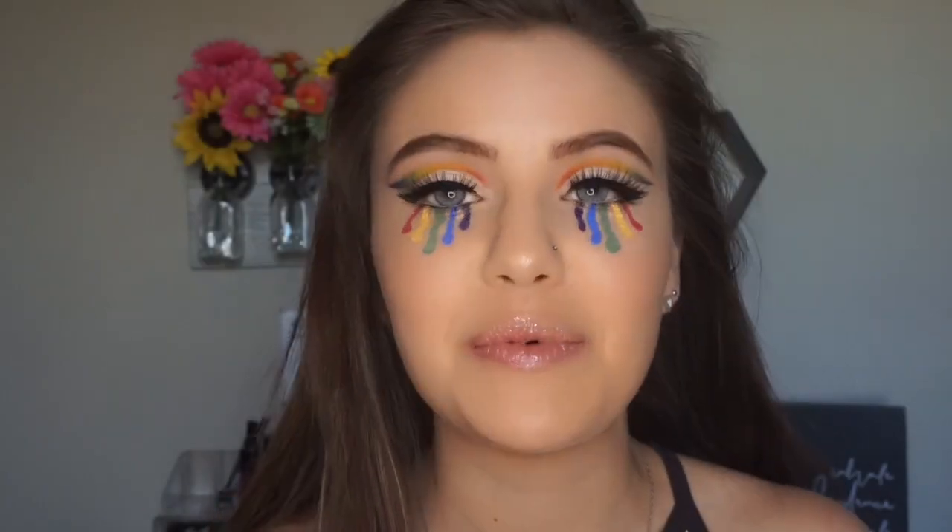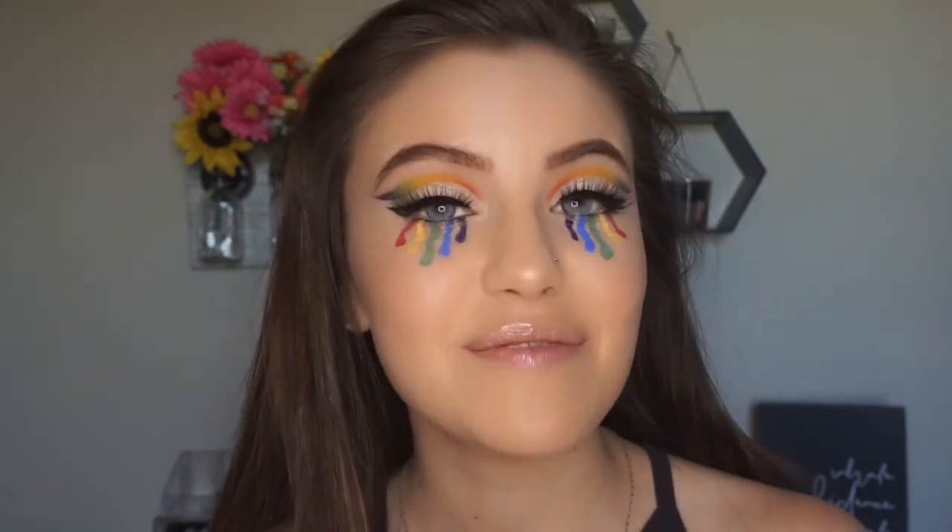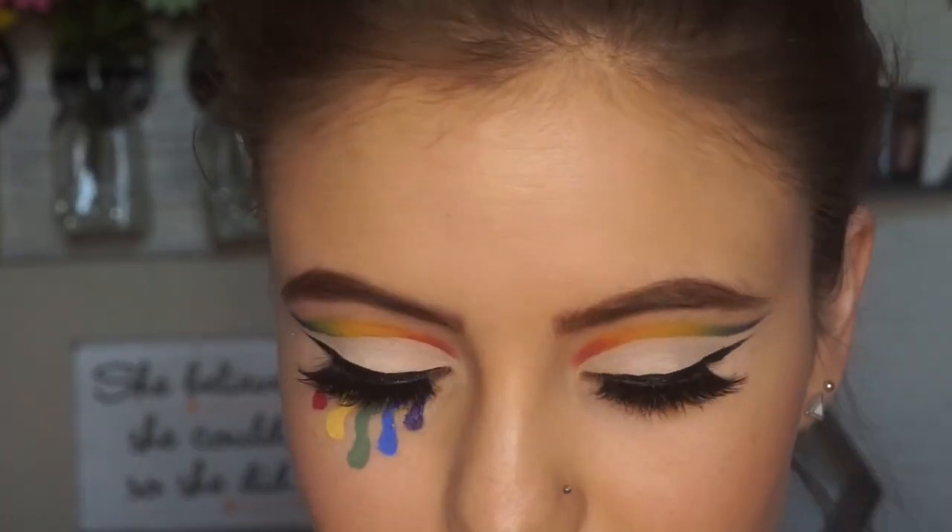That is it for this look! I really hope you enjoyed watching. Don't forget to hit that subscribe button down below before you leave — I would really appreciate it, and until next time guys, I will catch you in the next video. You know some kids are getting their college degrees, some kids are getting married, some kids are starting a family — I just like to draw rainbow tears on my face. Explains why I probably don't have a boyfriend. It's fine. Hope you're proud of me, mom and dad.